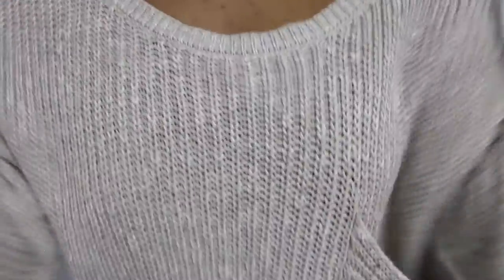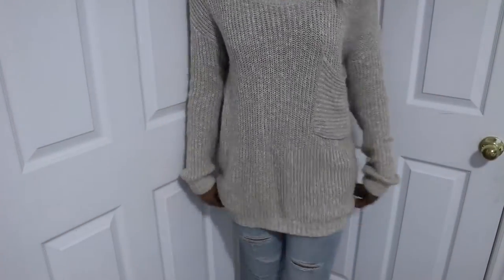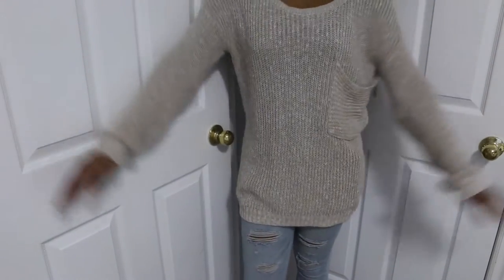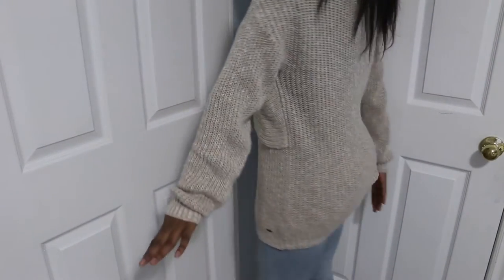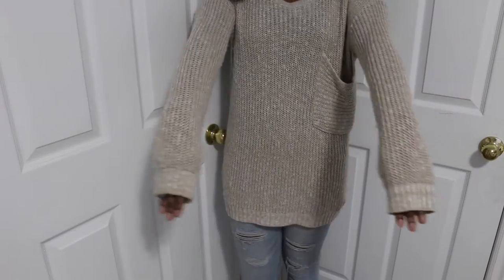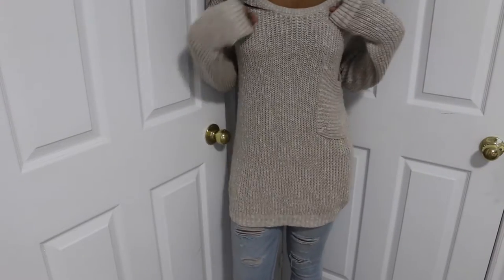So next you're just gonna try on your sweater — put it on nicely and make sure it fits and goes all the way. You guys can see the type of sweater I'm using. It's very oversized, very big, very stretched out, and as you can see the sleeves are super long. So this is the ideal type of sweater you would want to use.